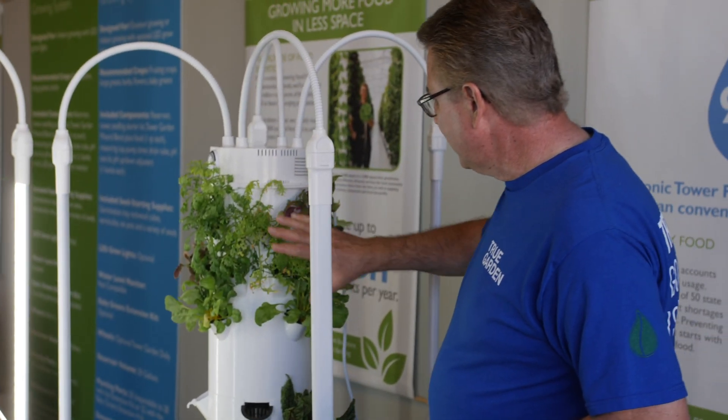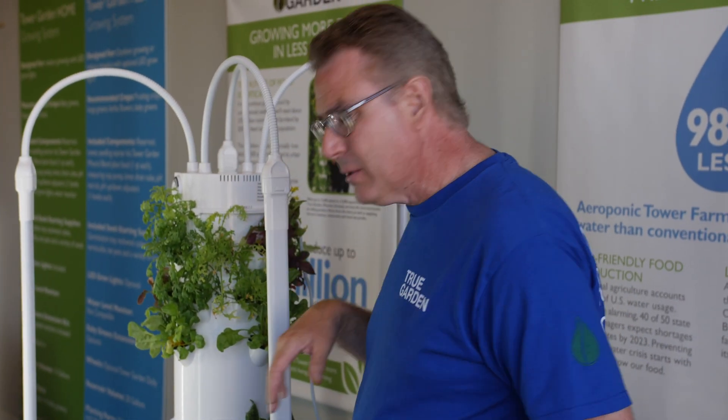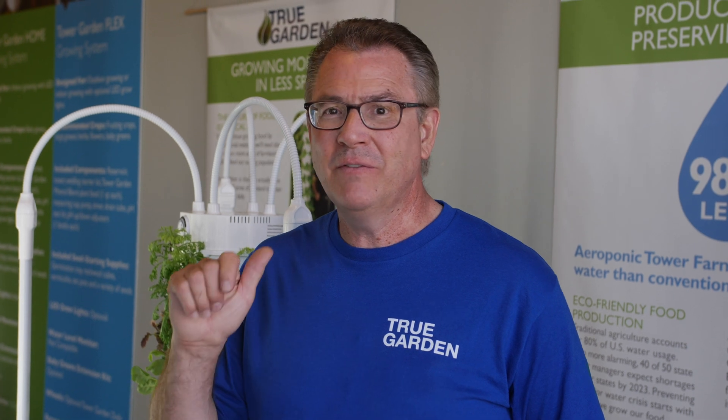Or you start getting produce that's getting a yellow chartreuse color. And even though you've added nutrients, if it's been three to four months, refresh that reservoir and give yourself a fresh start. And you'll have an even better time growing in your tower.